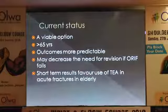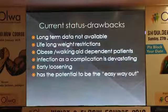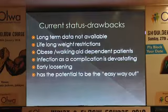Current status: total elbow arthroplasty is a viable option for people over 65 years of age. Outcomes according to the literature are more predictable in the elderly group compared to ORIF. Doing a primary total elbow may decrease the need for revision in these patients, and short-term results are definitely in favor of total elbow arthroplasty in acute fractures. The drawbacks are that we don't have long-term data — we don't have these implants lasting 10 to 15 years to tell whether they are good or bad. There are lifelong weight restrictions: we do not allow a single lift of more than 5 kilos, and maximum allowance is about 11 pounds once a day; otherwise we just ask them to use the elbow in activities of daily living.